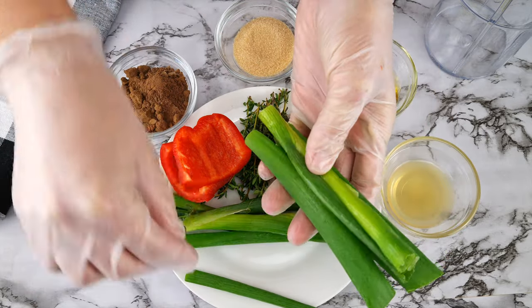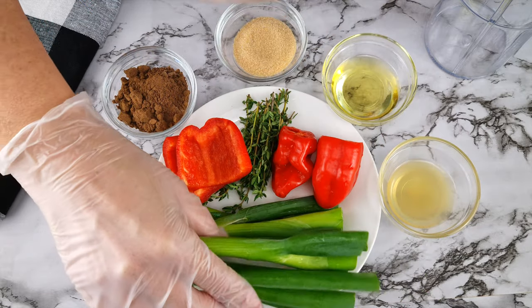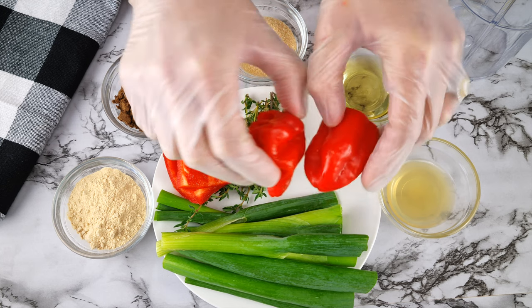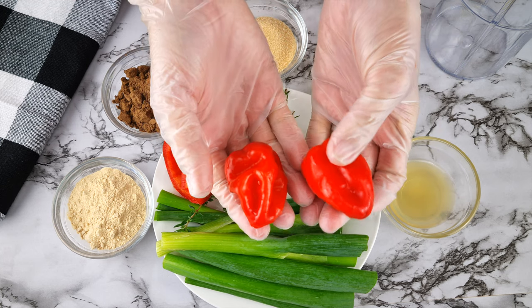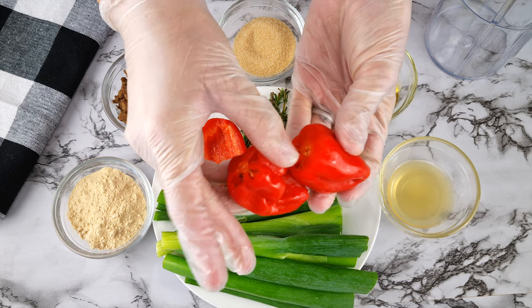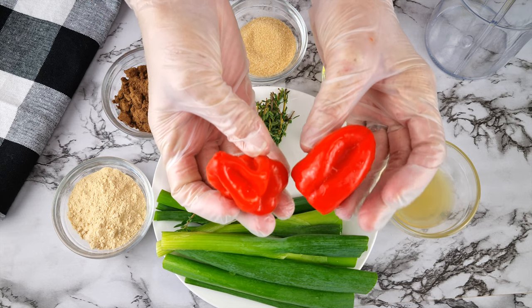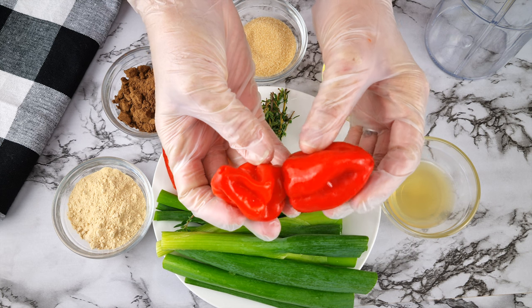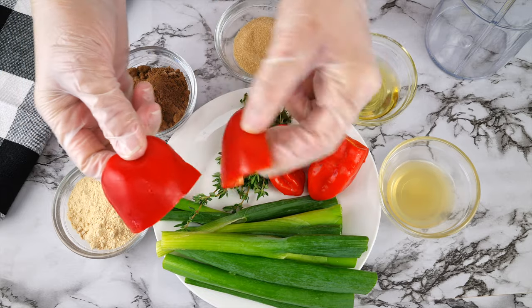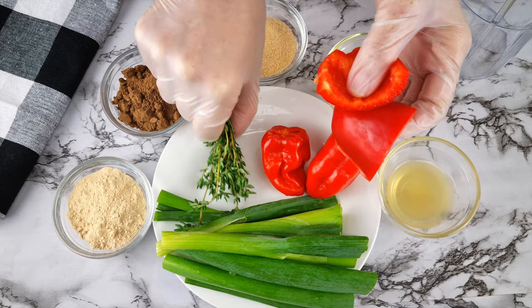I've got 55 grams or four scallions, just cut so they're easy to blend. This is two habanero peppers — they are a hot chili pepper, and you can also use scotch bonnet or fresh chilies — 35 grams worth. To dial the chili taste down, I'm adding 35 grams of red bell pepper or capsicum. You'll need 70 grams worth of peppers altogether, but do adjust the amount of chili to your taste.